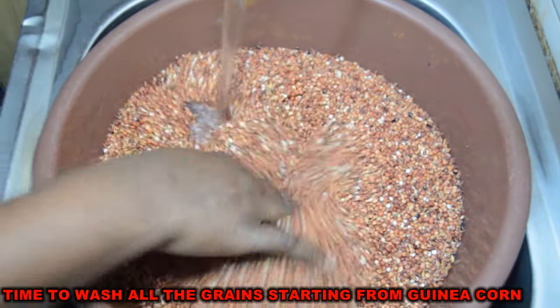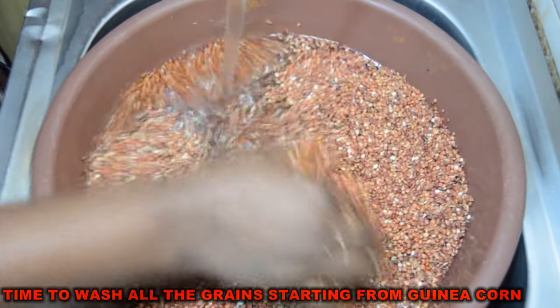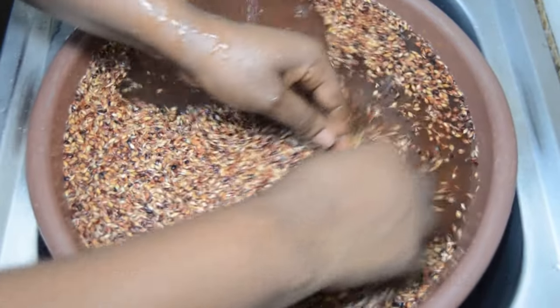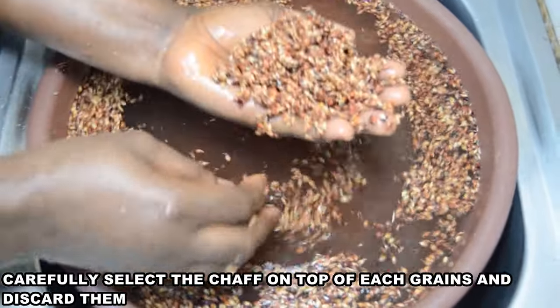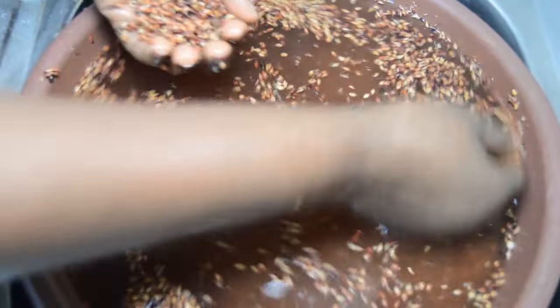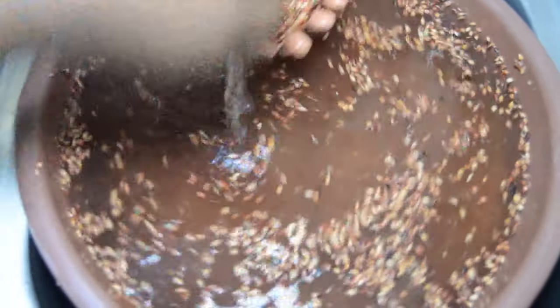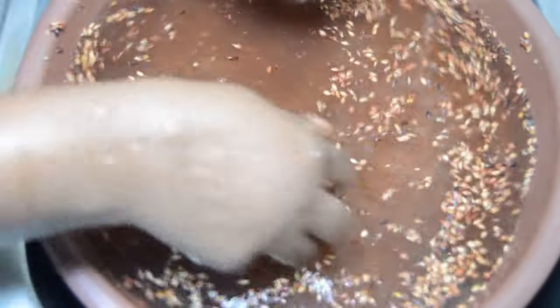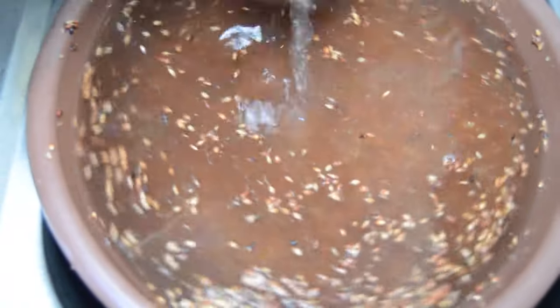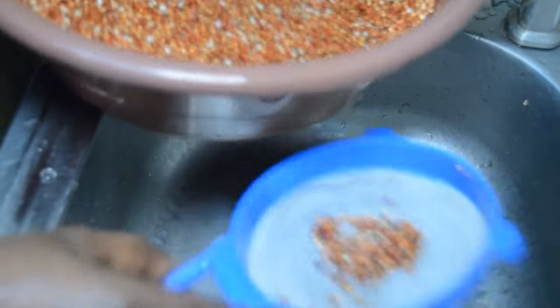Now that I'm done selecting the dirt out of all the grains, next is to start washing them. I will start from the guinea corn and millet. Just keep watching this video so you pick up everything that I'm doing. For the chaff that settles on top of each grain, I always carefully remove it. I will wash all the grains until all the dirt is gone — by then the water in them will be very clean and clear.